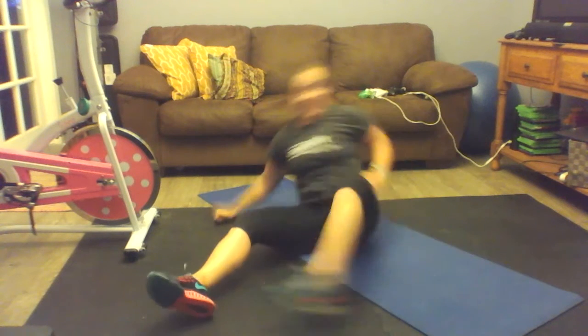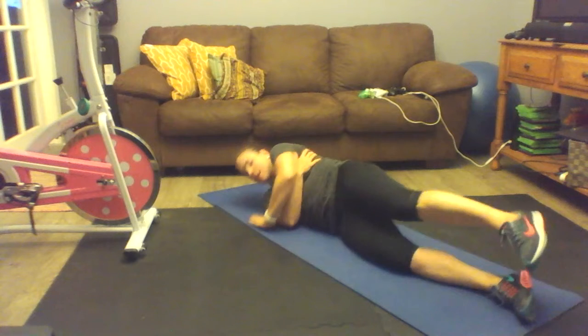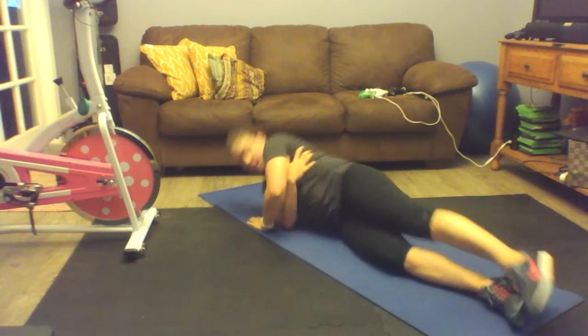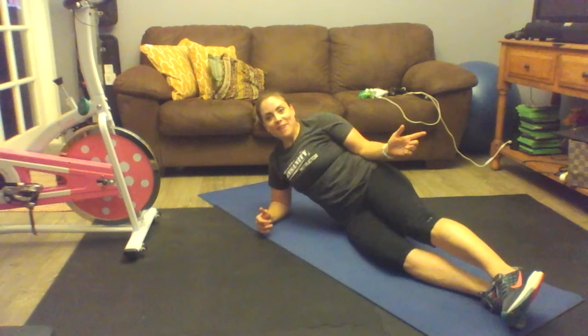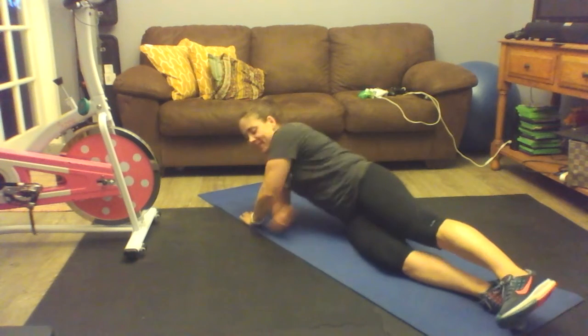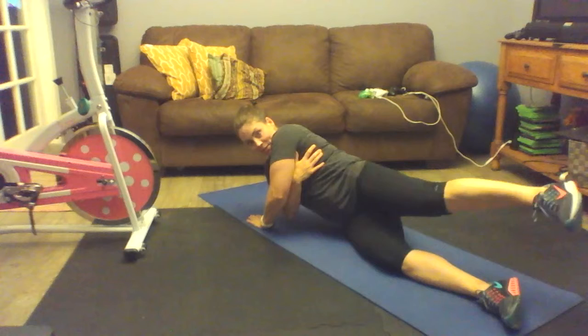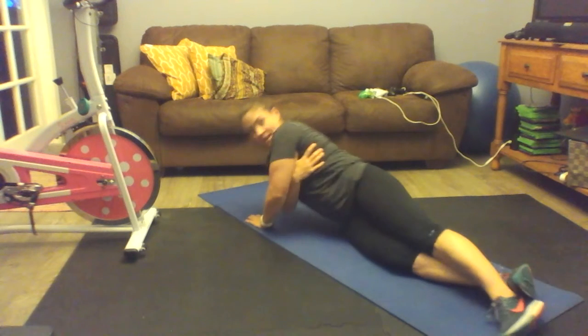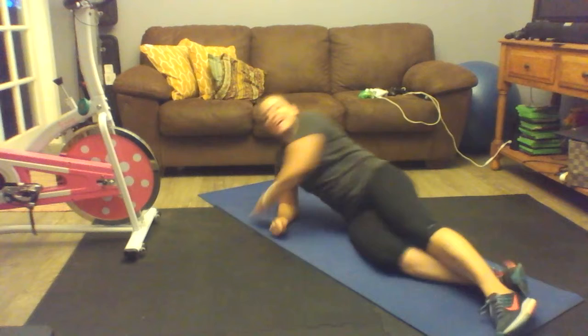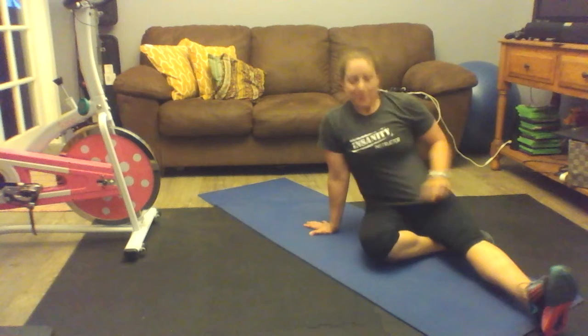Same thing — you're going to hug, 15 seconds on this side. Now if you're like me and your leg raises, try hard to keep it down. My leg has a tendency to do this, so if you have to take your foot and pin it down, go ahead and do that.